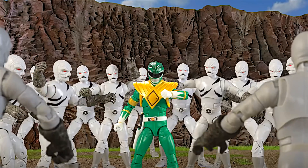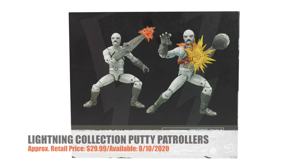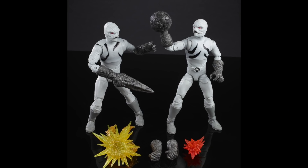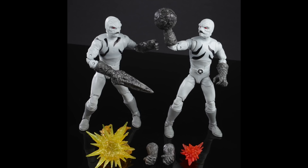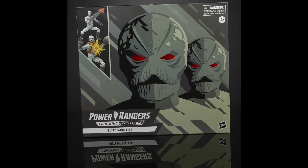Speaking of Mighty Morphin, Putty Patrollers are coming out. Here's a Putty 2-pack for $29.99. Looks like the same putty as before. However, the black marks on the two new putties look different than the one that came with the Tommy figure. So if you buy the 2-pack, you'll have three different looking putties as far as I can tell from the images.